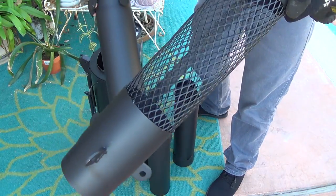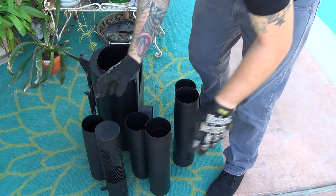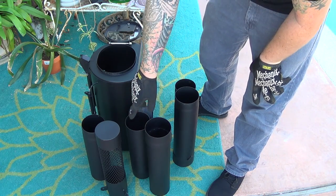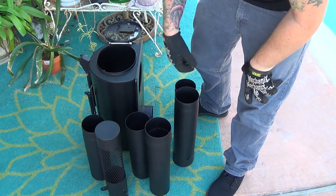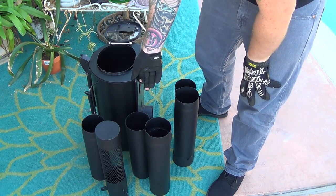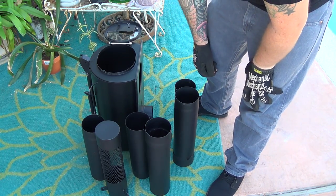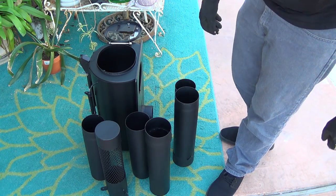You can see that's the top of the spark arrestor, and there's another larger tube for it. I think it would be good to get a paint marker — like a Sharpie — and mark them one-one, two-two, three-three, so you know which pipes belong to each other. Once they're stacked up, if you don't remember which is which it could get confusing. I might just get a scribe and scratch something on there.